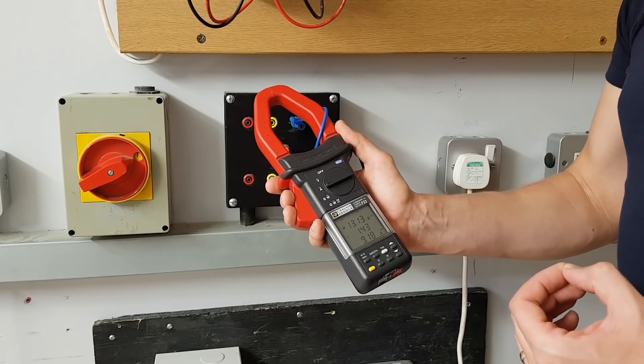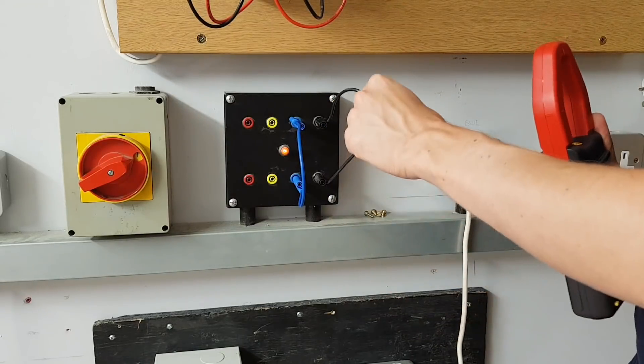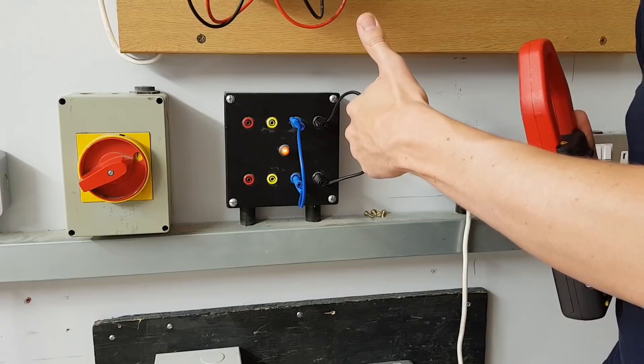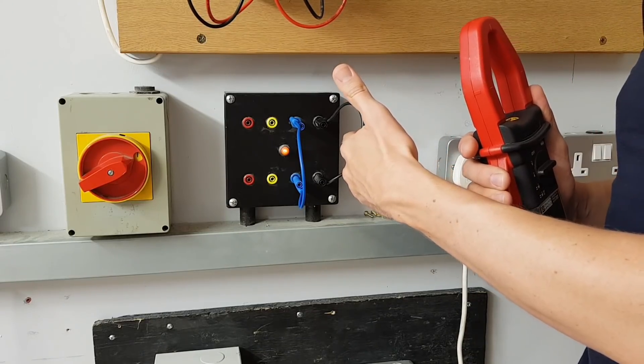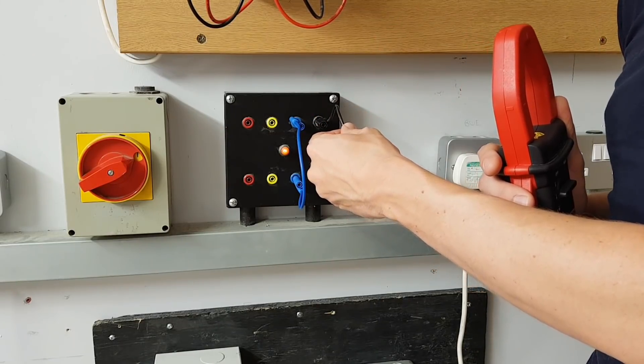Let's just think about this for a moment because it's a really important point and part of what this video is building up to. What current do you think we will get when we clip our ammeter onto the neutral conductor? Will it be zero? Will it be the same? Will it be more than the line current? Let's clip it on and find out.